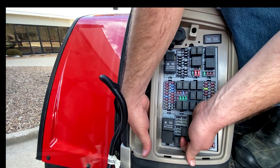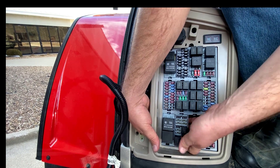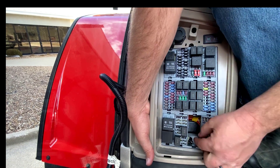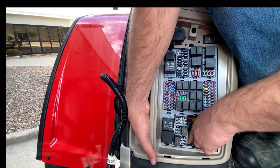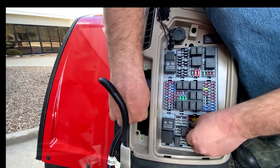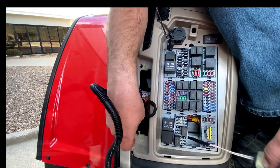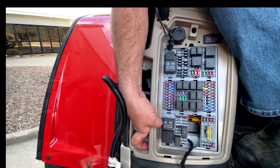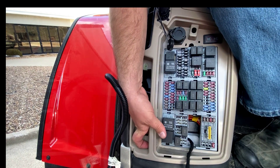There are some wires in there, so you'll have to get around them. But as you can see, when I get it up here, we'll be able to fish that through. Then we can pull the slack of the harness through, and our serial connector will be inside that fuse panel.